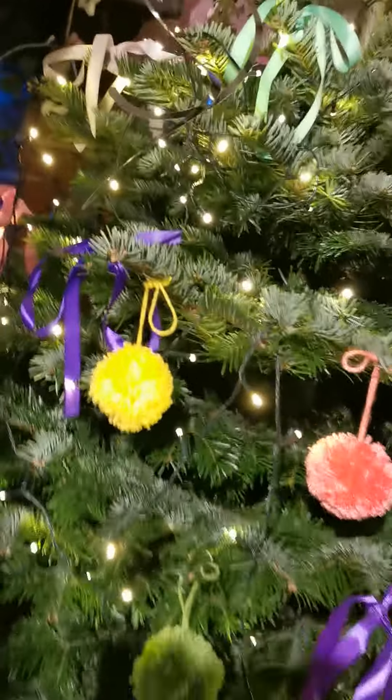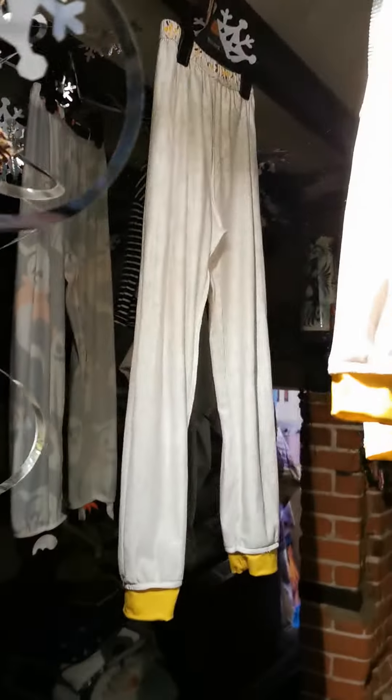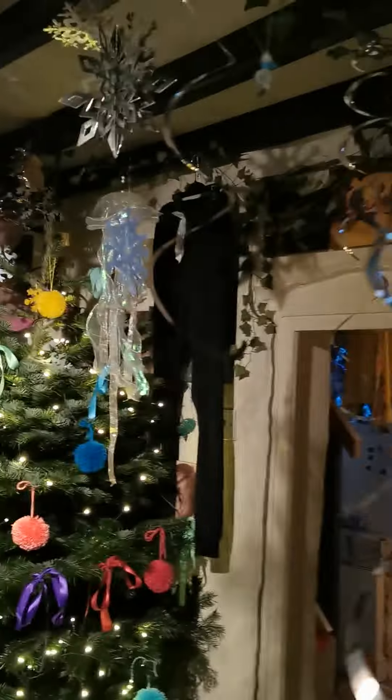Maybe I should move the jellyfish because jellyfish is not very Christmasy, is it. I've got lights to go all in the ceiling bits too. But at the moment there's laundry stuff hanging everywhere — it can't go in the tumble dryer, so it's a bit of a nightmare anyway.